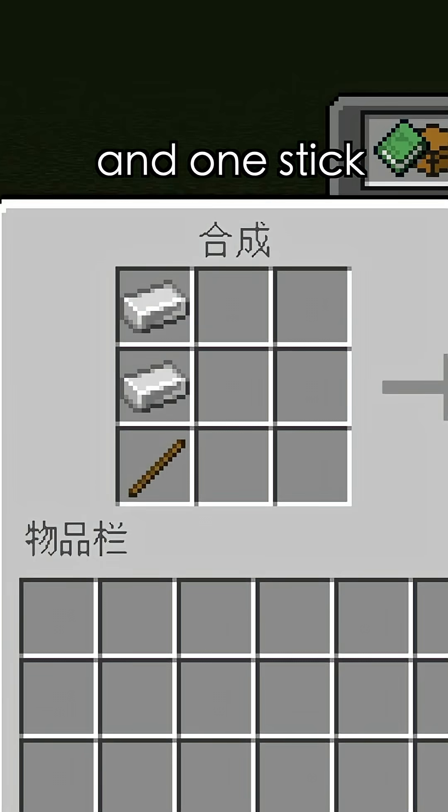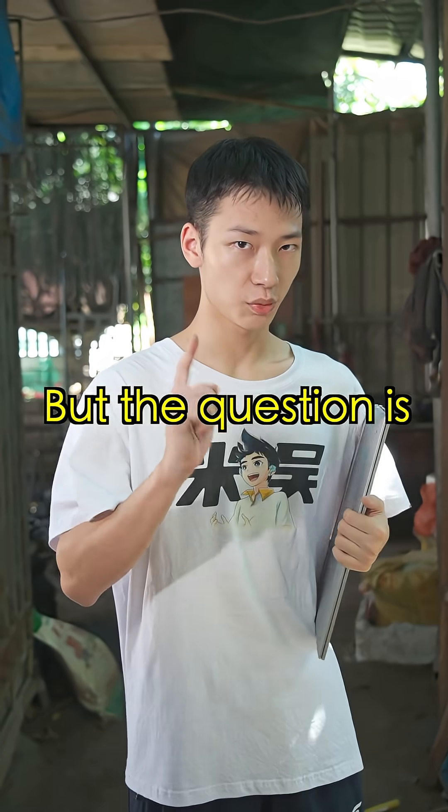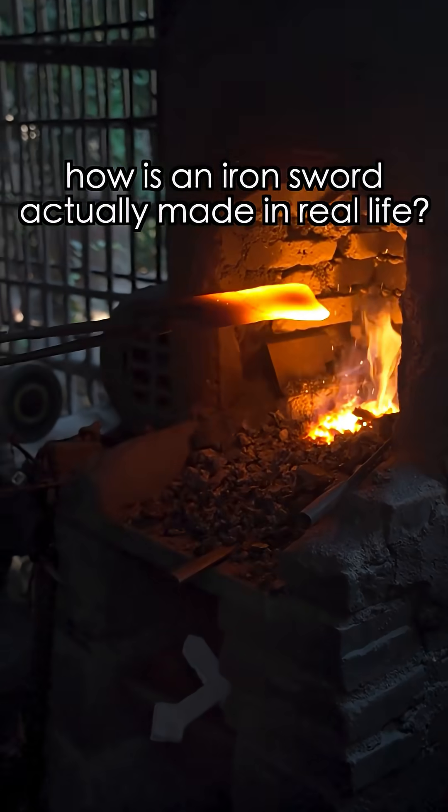In the game, you only need two iron ingots and one stick to craft an iron sword. But the question is, how is an iron sword actually made in real life?